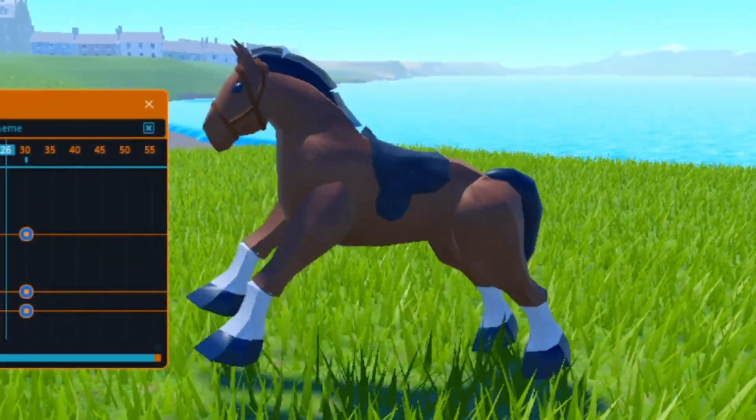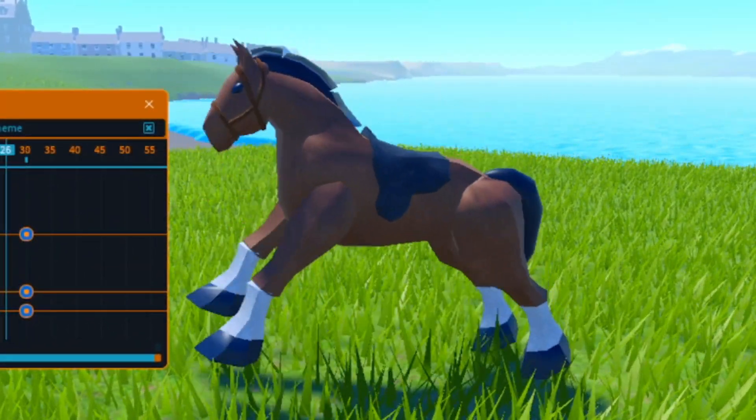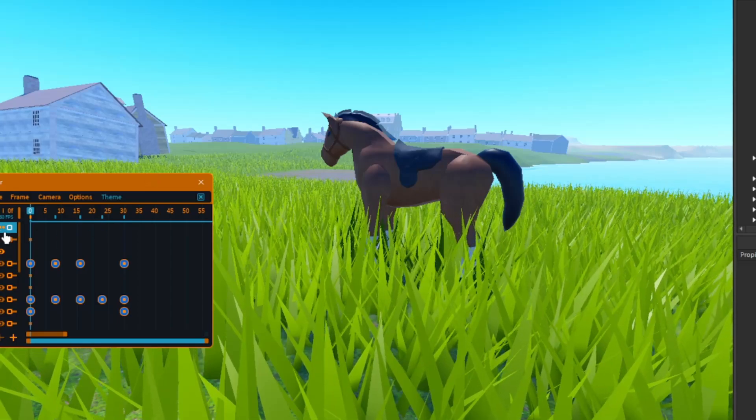Here's how to make a horse gallop animation in Moon Animator 2. Model in the description. First, position the rig like this.